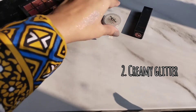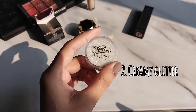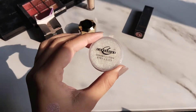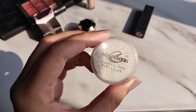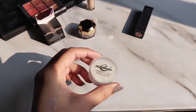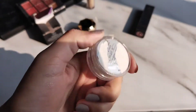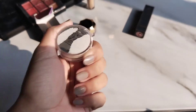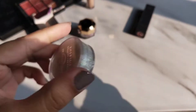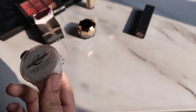Moving towards the second one — I have this creamy glitter by Kristin Cosmetics. This is already cream-added, so you can apply it directly. If you have glitter glue or any other hack, you can also use that to stick it on. This shade is Galaxy 07. As you can see, this is a creamy glitter — it has a little shimmer paint to it.